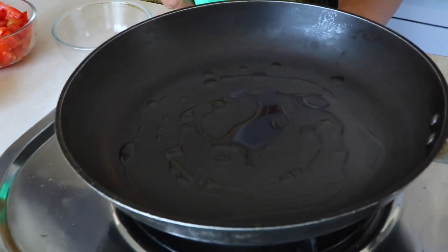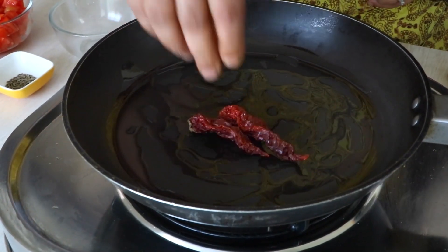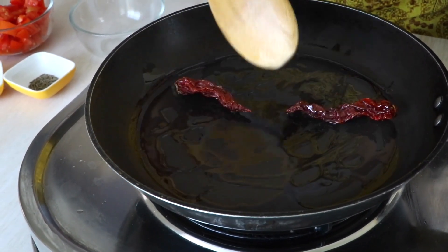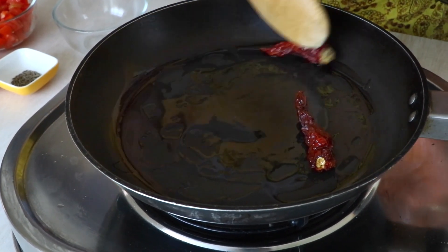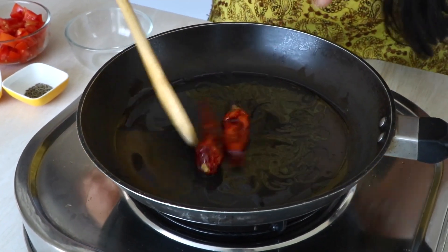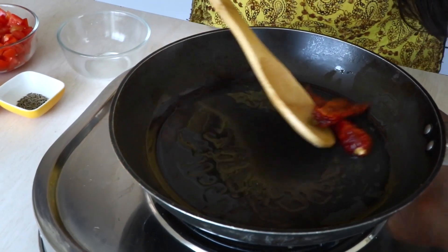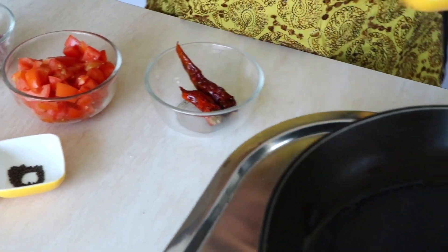I've already taken some oil in a pan and I'm just going to heat it up. Now the oil is heated — I'm going to add these red chilies and heat them till they change color a bit. The chilies have started changing color a little, so it's time to remove them before they start burning.